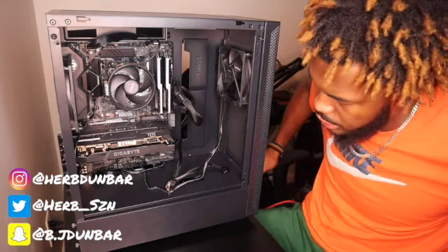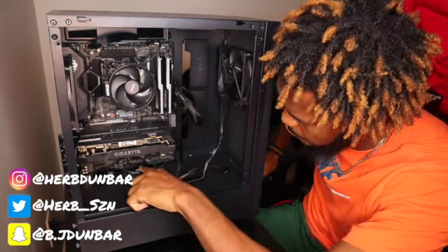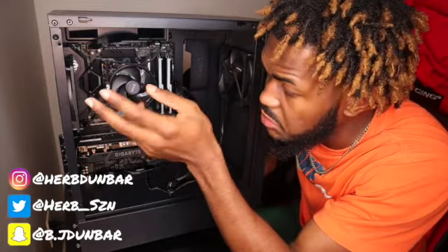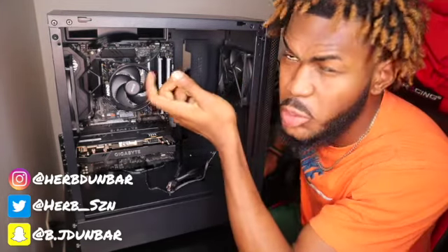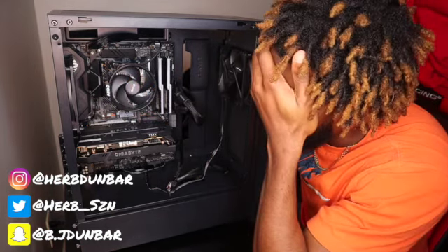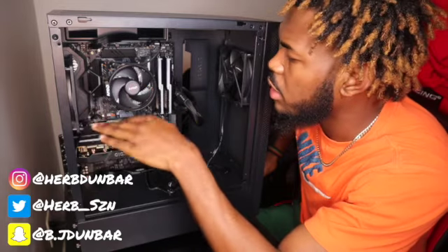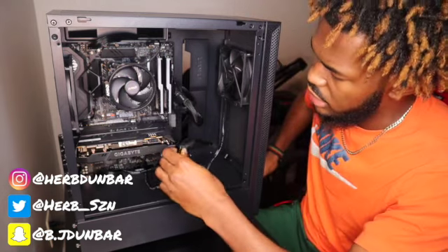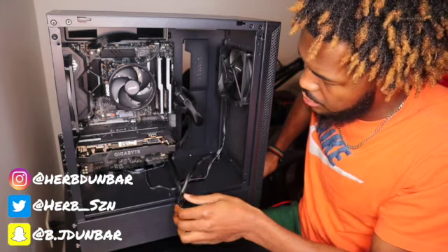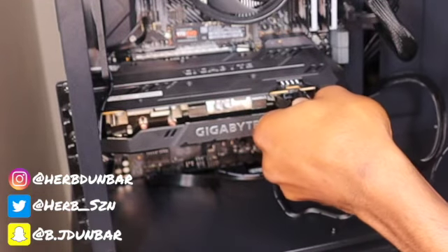Now we're going to start connecting cords. After watching videos and figuring things out, off camera I plugged in all the fans — this fan plugs right here. Allow my cable managing because it's my first time building a PC, so don't come for me in the comments. I do plan on getting liquid cooling in the future. I just want to get this video done so you guys can see what I'm working with — CPU's behind this, everything's plugged in except the graphics card.